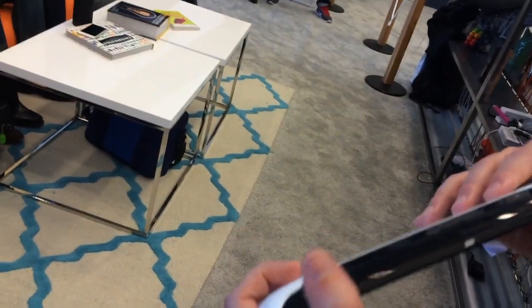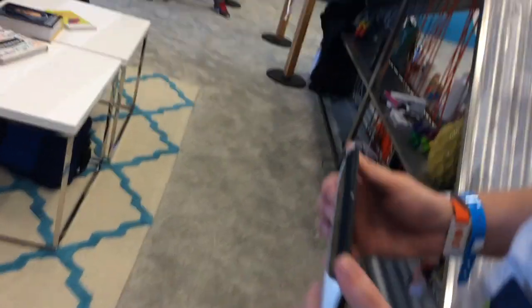The tablet is being made available to developers — you can get it through the Play Store. We have APIs that provide the motion tracking, the depth sensing, and area learning, so that it can recognize places that it's been before. The tablet is already available to developers and it's $512.